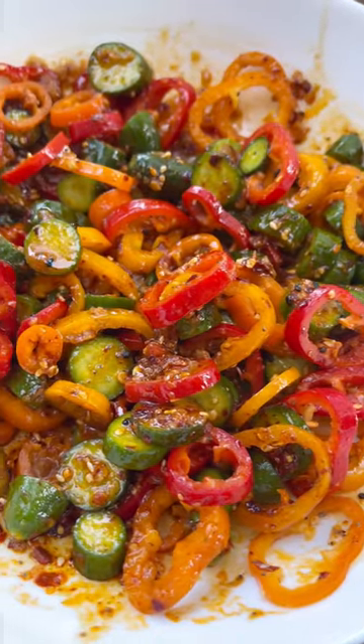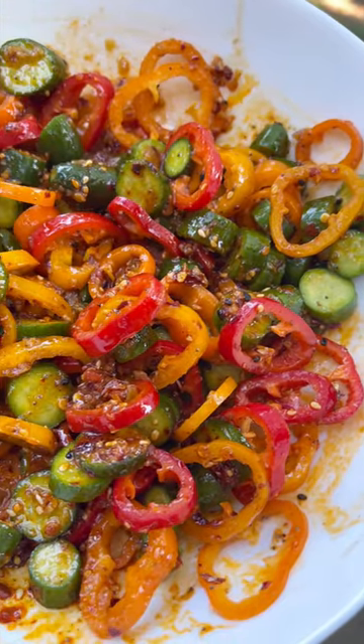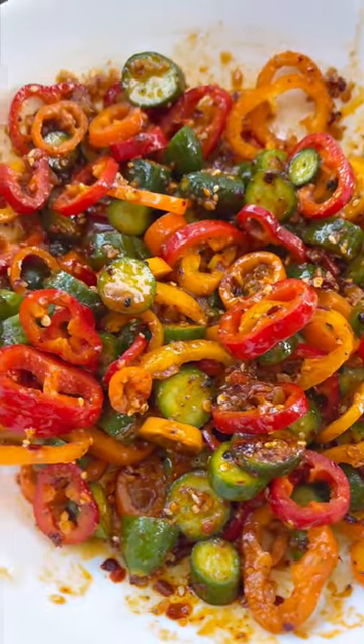If you're looking at this thinking that looks refreshing, it sure is and you need to make this. I might add some chickpeas next time, maybe a little feta, but try this — I think you're going to love it.